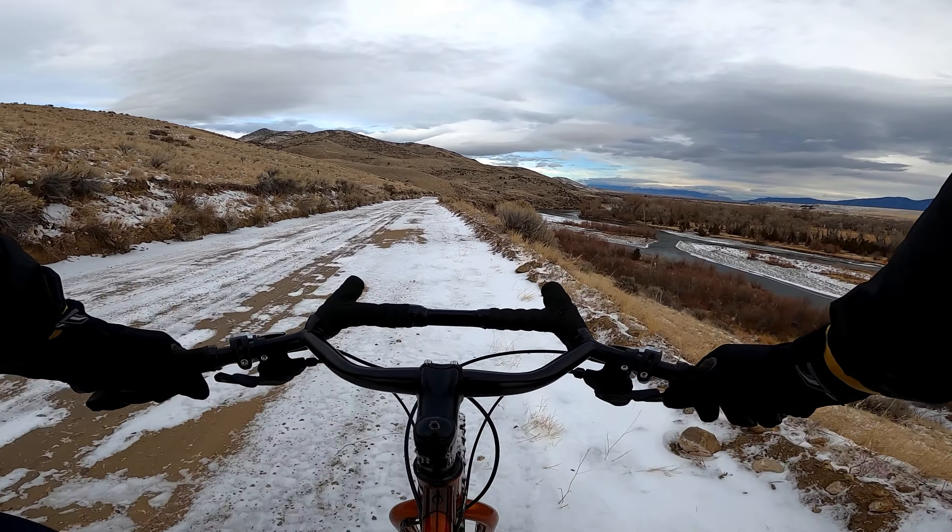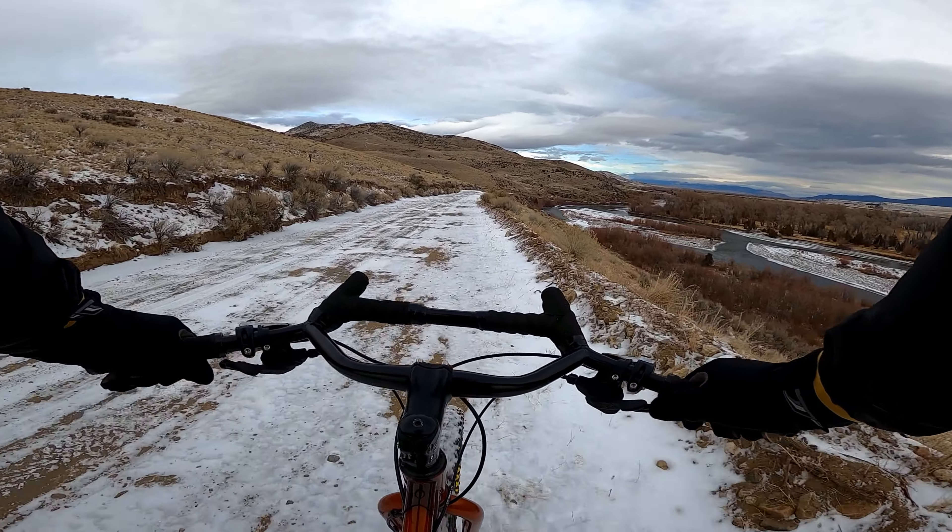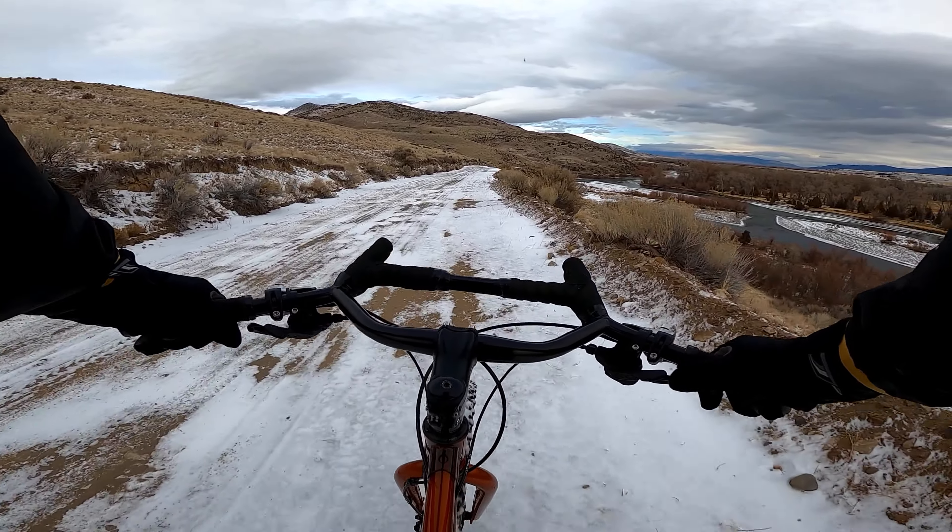Hey everyone, today we're out for a cold and snowy gravel ride on my gravel converted Surly Karate Monkey.